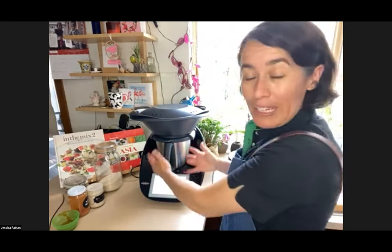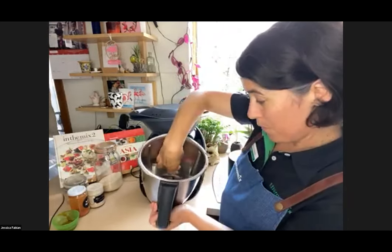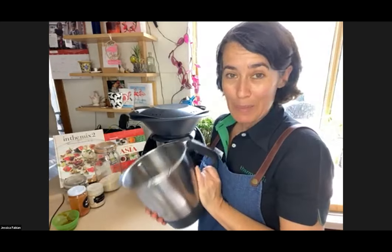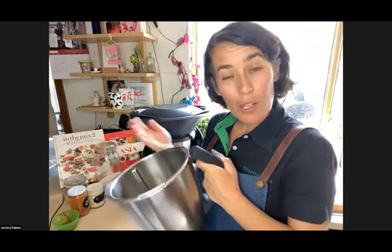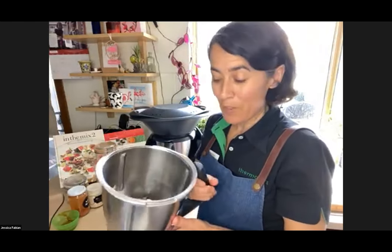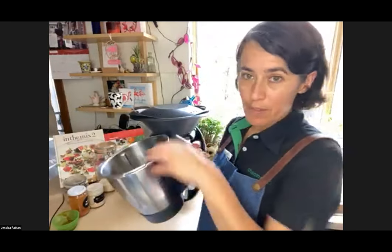If you're not cooking anything in the bowl, you just need to put water in the bottom — minimum 500 grams, up to the first dot in your bowl. That'll do about 20 minutes of steaming. If you need to steam a big corned beef or a roast you're going to need a lot of water — a litre and a half or more — since the Thermomix won't alert you if it runs out.